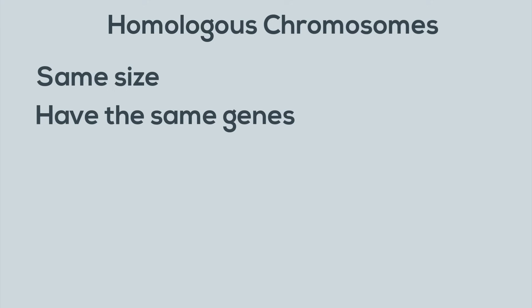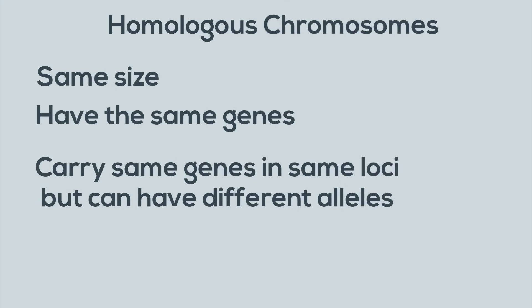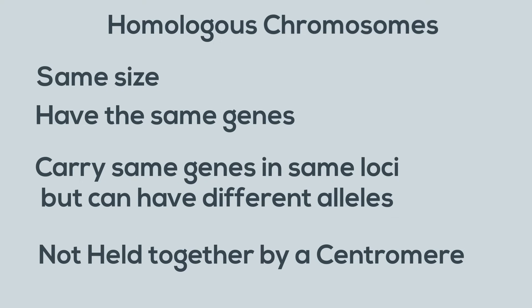Homologous chromosomes are the same size, carry the same genes in the same loci or location, but can have different alleles because half is from the female and one half is from the male. And they are not held together by a centromere.